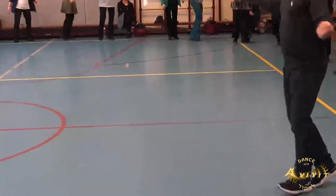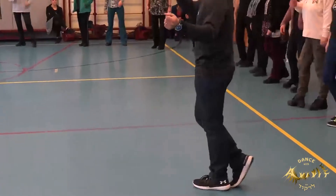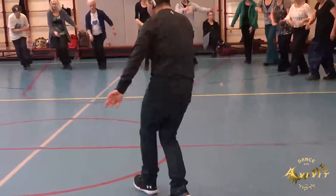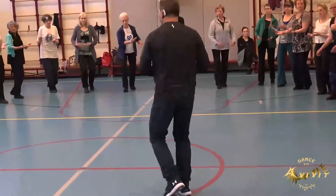Turn cha-chan, and then we are ready for the last part. We move down, down, and up, down, and up, cha-chan.